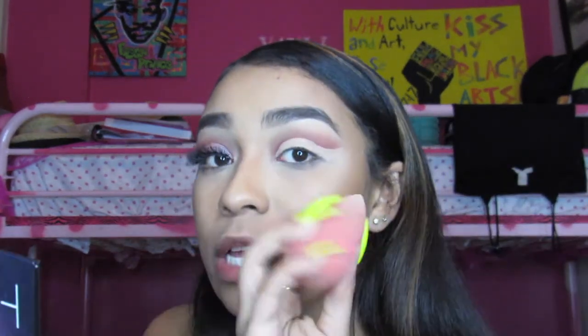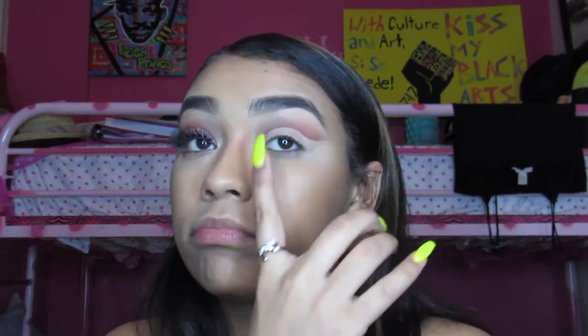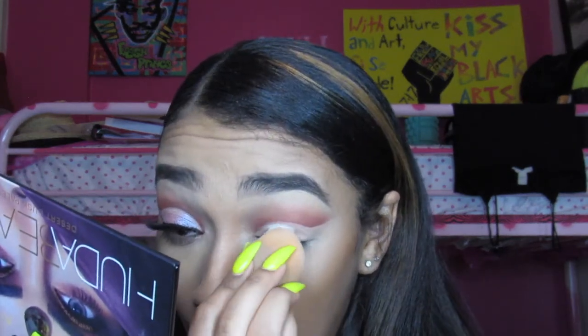I'm going to take my beauty blender to pat it all down and make sure it's locked in. I don't want it moving around or a lot of product in one area and other areas sparse. This is what my cut crease looks like — you can leave it at this, but I use another color to make it shimmery. I'm going to use my angled beauty blender and my Airspun setting powder to set the cut crease.